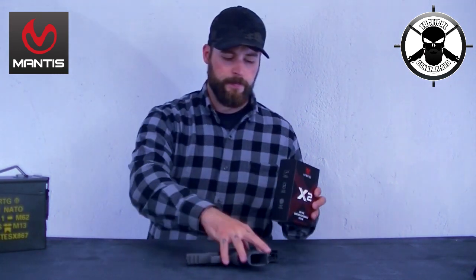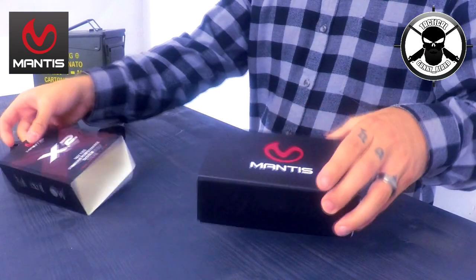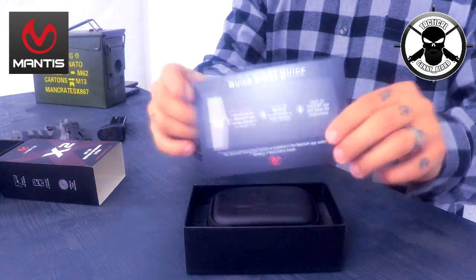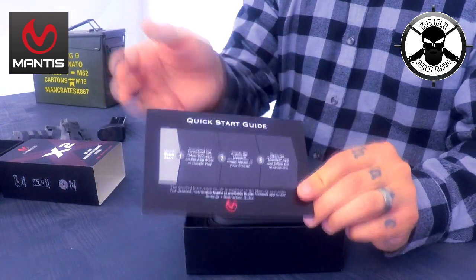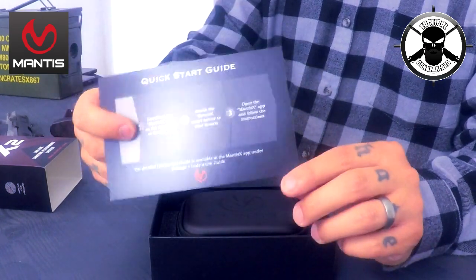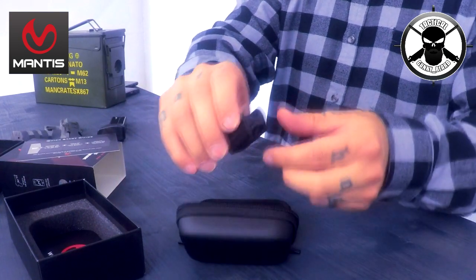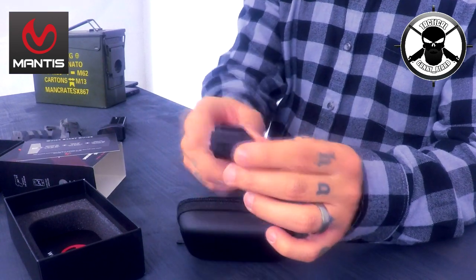So let's talk about the product. This is the Mantis X, this is how it comes to you in a box. Inside you only have two things. On the packaging you have instructions in three simple steps, and you should be able to make it work. It comes in this leather pocket — a bag. And that tiny piece is the Mantis X2.